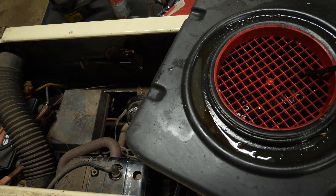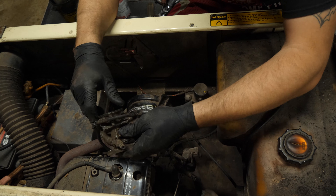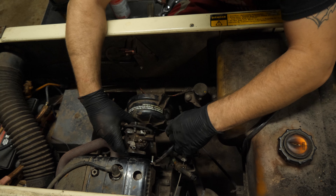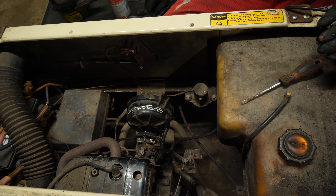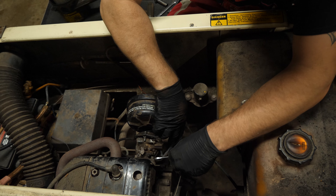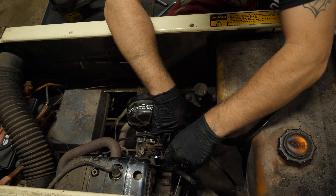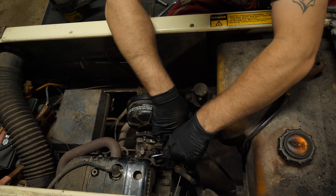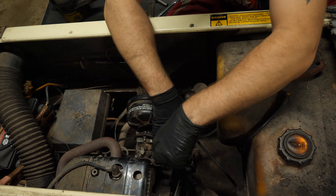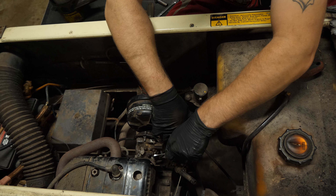Now we get to put it back in on the motor here. Looks like we can begin our reverse order reinstallation here. There is no water in this field this time around — this was just dirty carburetor. Many, many times that is all you need to do is remove the carburetor.